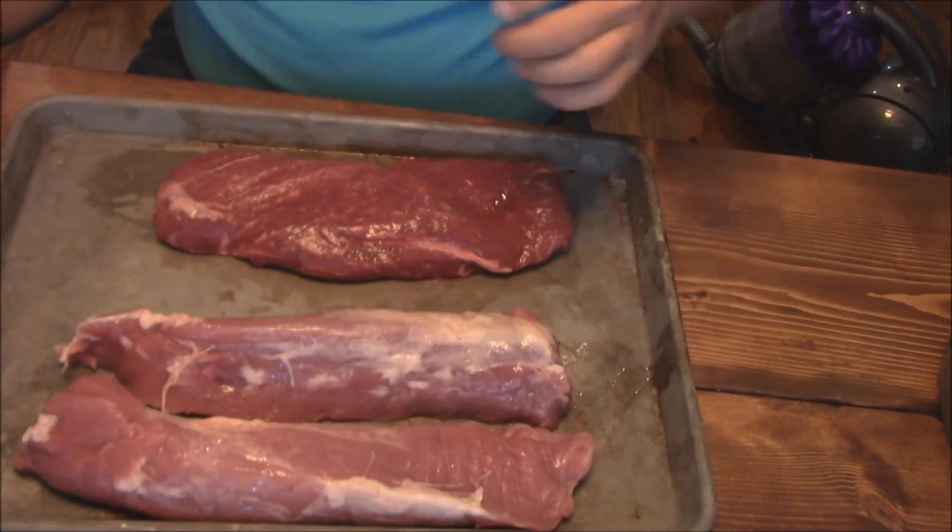Hey all, Joe here with Southern Coastal Cooking. What we're going to do this afternoon — I did some low and slow on my Grill Dome, got that pork butt and did the real low and slow deal. Now I want to try a hot fast cook.